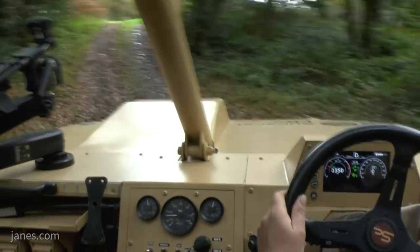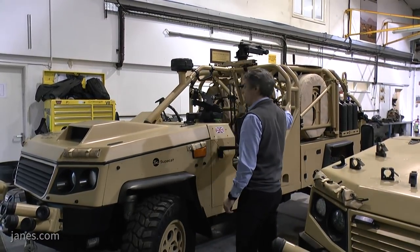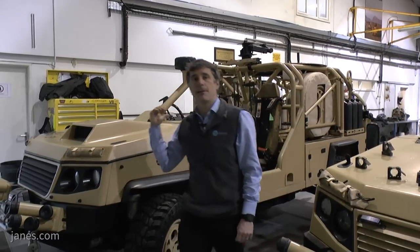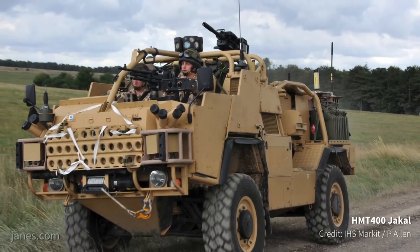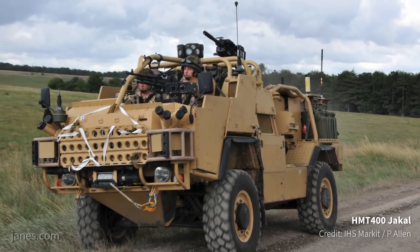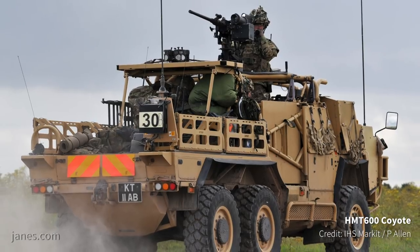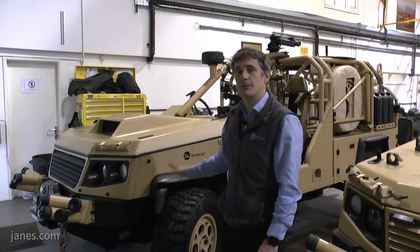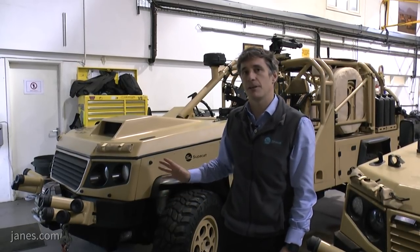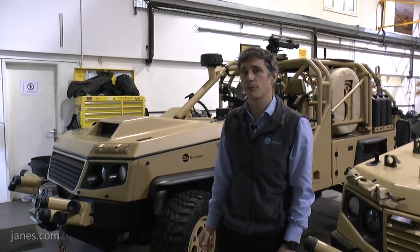Onto this base platform we have developed a role-specific crew cab and hamper. This crew cab and hamper setup has been designed to be very similar to the Jackal and Coyote vehicles, which gives familiarity for current users and also uses a lot of the common cross-parts that have been proven and reliable. One of the key reasons for choosing the Land Rover Discovery platform is we benefit from the thousands of hours of design and development that have gone into making a very robust platform.